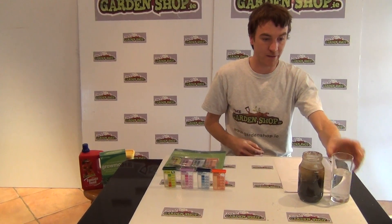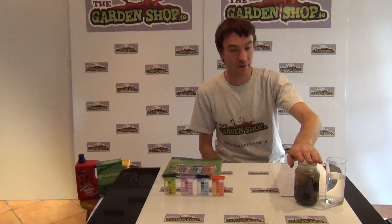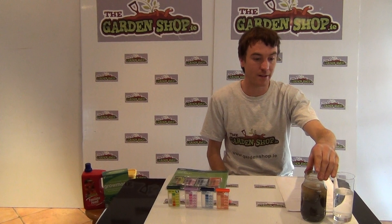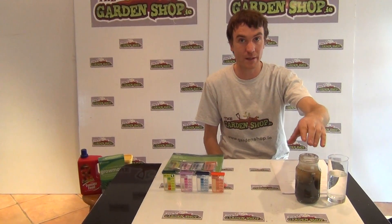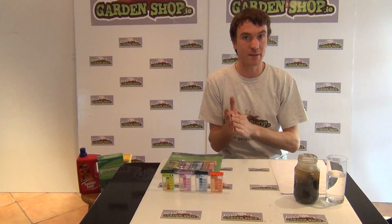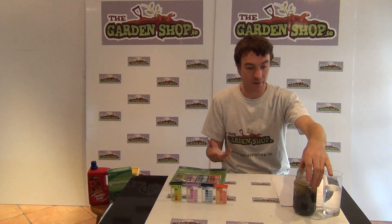Obviously the glass of water is straightforward. The second thing is your soil sample — I have this prepared already because when doing this experiment you need to prepare your soil sample 24 hours before doing the test. What it involves is: choose a sample of soil from anywhere in your garden, anywhere you intend on using, maybe a vegetable plot or a herbaceous border. You'll then want to take a garden trowel and dig down about 6 inches into the soil and take out a sample.